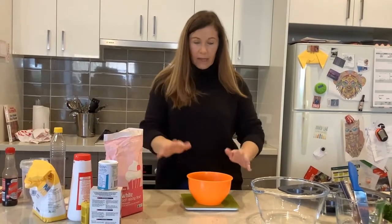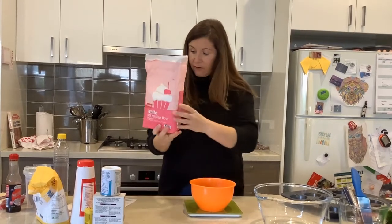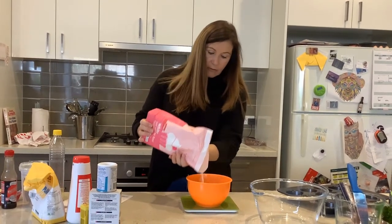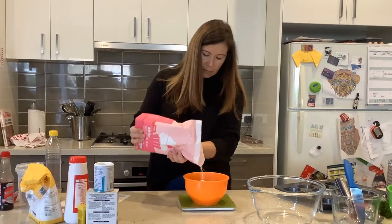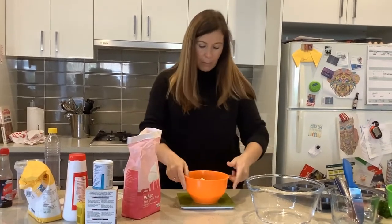The next thing we want is a bowl on our weighing scale so we can weigh out our dry ingredients. We need 225 grams of self-raising flour. I've made sure my scales are on zero as we discussed in the last video, and I'm just weighing out 225 grams. I'm going to pop that in a bigger bowl.